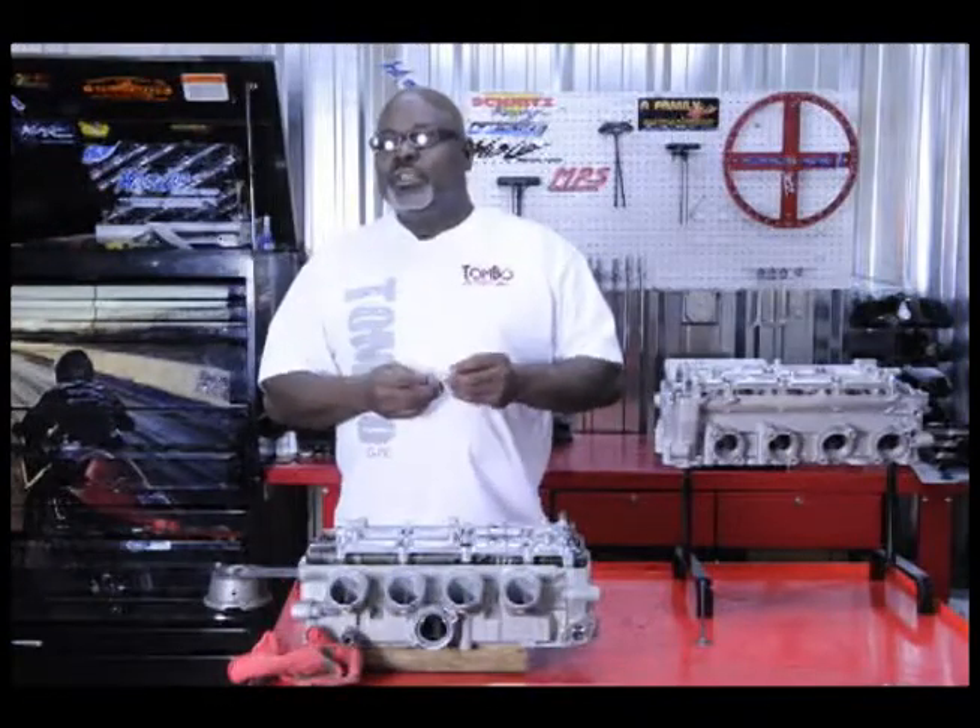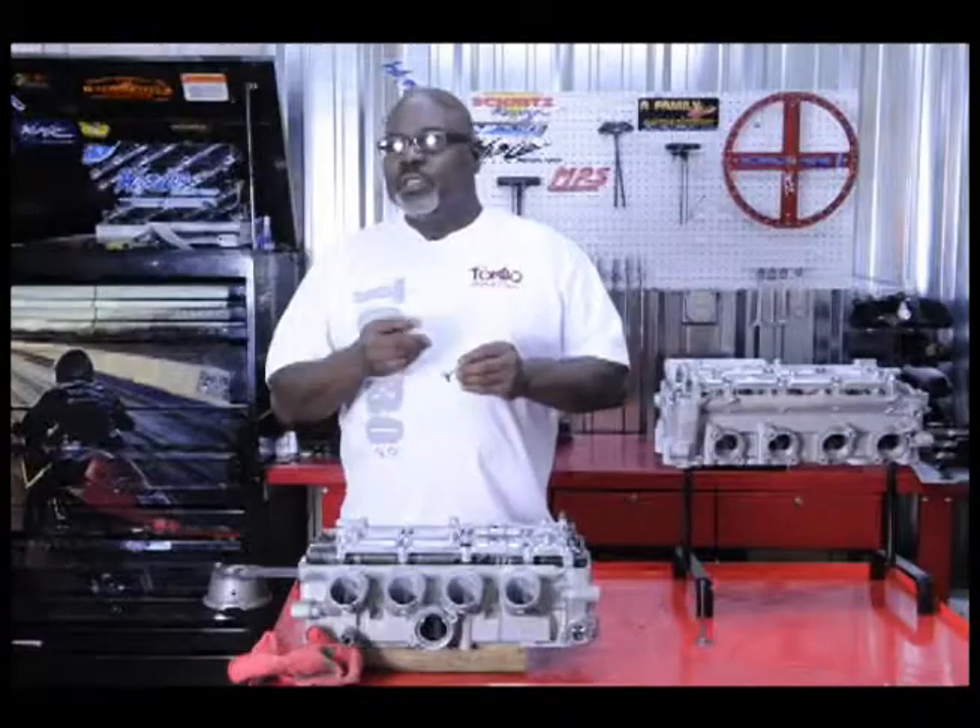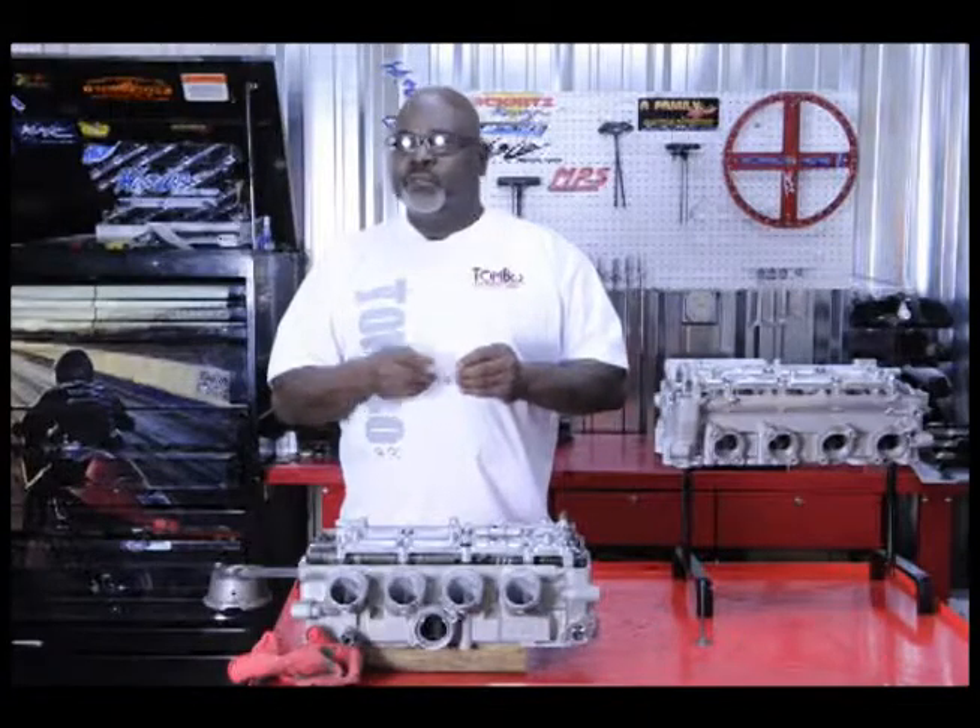This is why at Tombow Land we pay close attention to the detail of everything on your motorcycle, and the valve area is just another place that we pay attention to detail. Thanks.